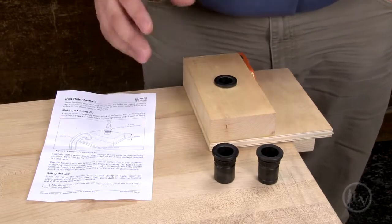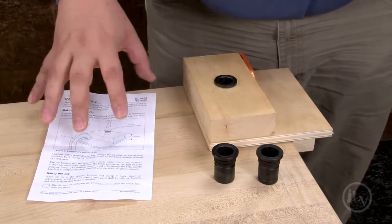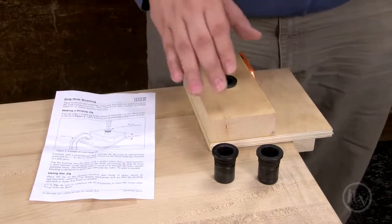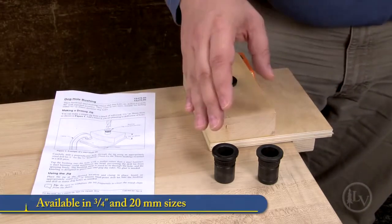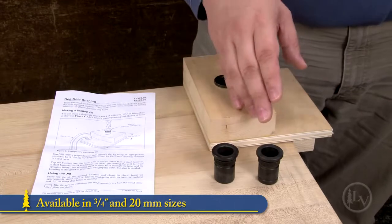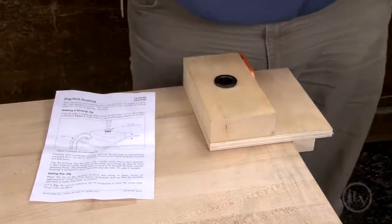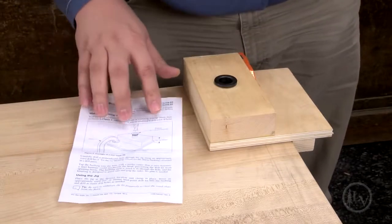These new dog hole bushings from Lee Valley are fantastic when you're taking a bench top that has no holes in it and you want to create a series of dog holes. We have it in a three-quarter inch dog hole and a 20 millimeter for the Festool users out there.